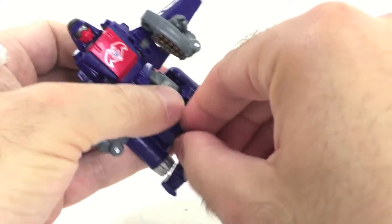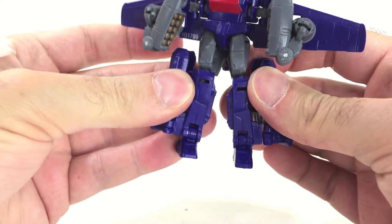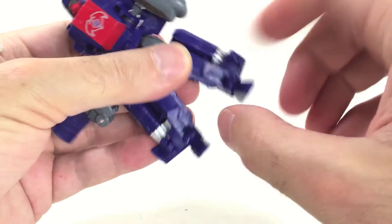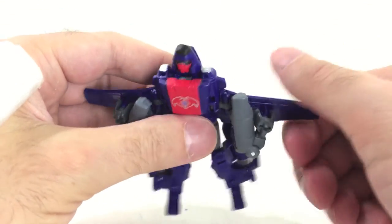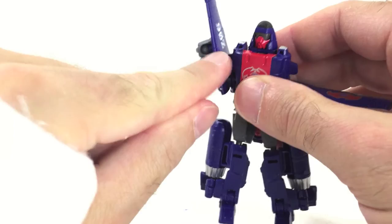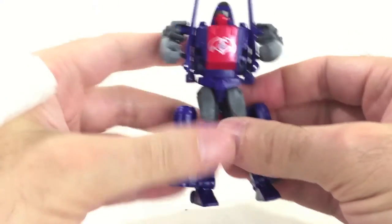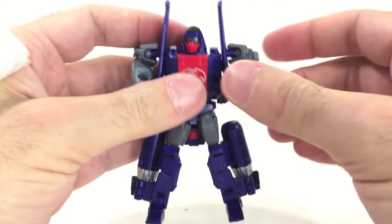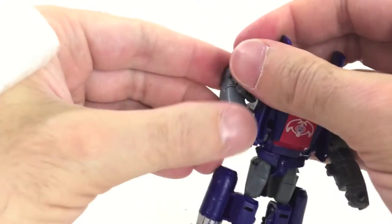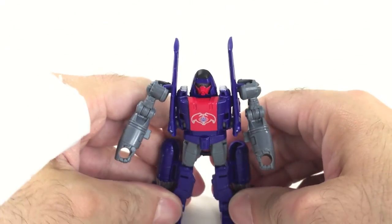Pull down the feet. One thing worth mentioning while transforming: the joints are nice and tight — even tighter than Power Glide, which is a good thing. Take the little back wing sections and fold them back, then rotate the wing. Rinse and repeat on the other side. Tab goes into the hole, rinse and repeat. Take this arm, just open it up — nice stiff joints again. Do the same thing on the other side, and you've now got a nearly complete figure.